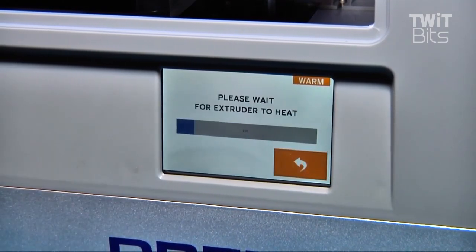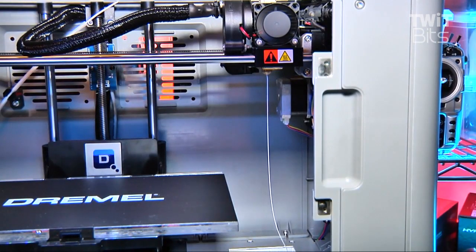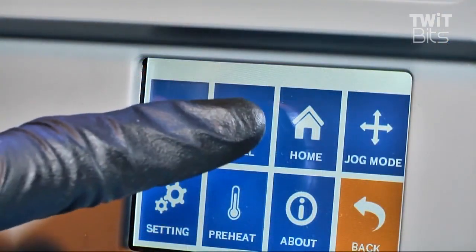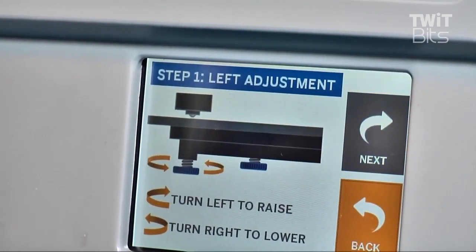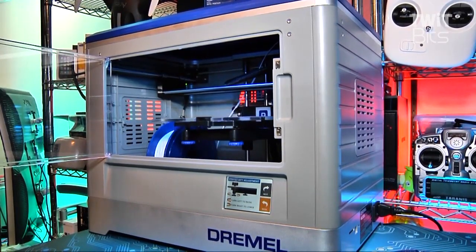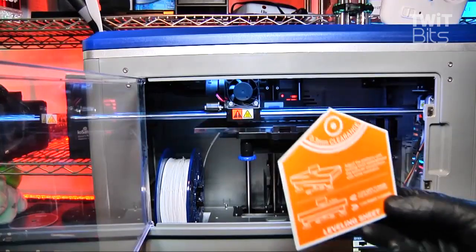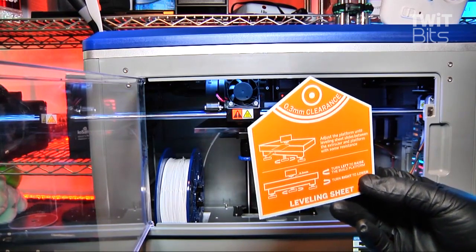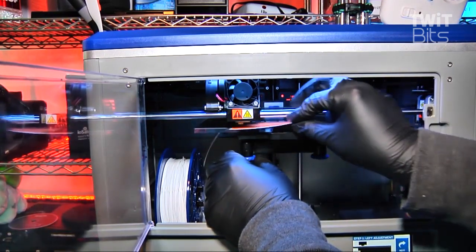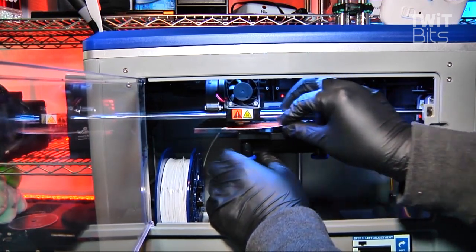Every step the printer takes is reported on a color touchscreen that gives you access to all the printer's features, functions, and tools. For proper prints, Dremel has a step-by-step menu-driven procedure for fine-tuning the level of the printing bed. Once initiated, the build surface moves up to the extruder, and you tighten or loosen three adjustment knobs on the bottom of the build platform until the supplied leveling card just barely meets resistance slipping between the print surface and the print head.